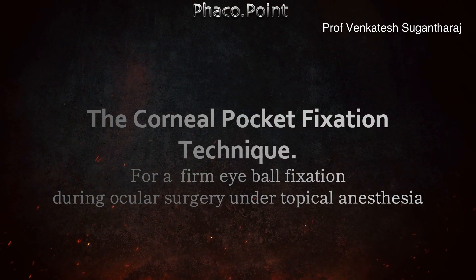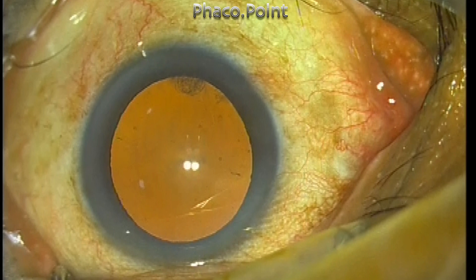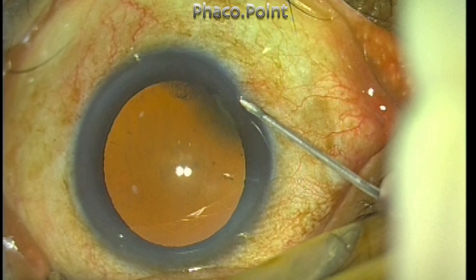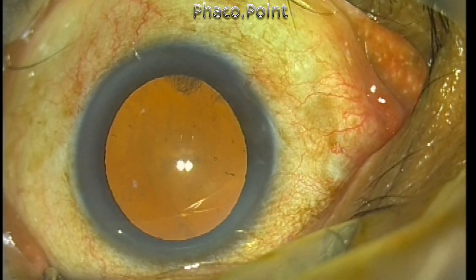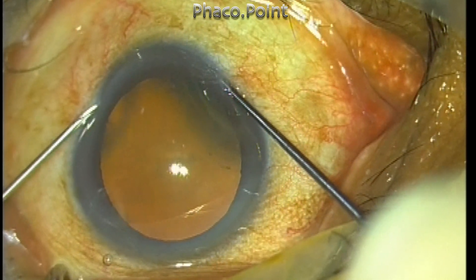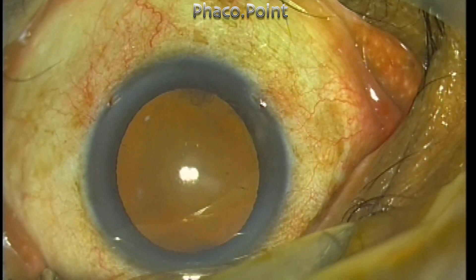Hello friends, today I'd like to describe the corneal pocket fixation technique for getting a firm fixation of the eyeball. First, you have to create a small blind pocket into the clear cornea without entering the anterior chamber — this is a partial thickness pocket. Using a rod-like device passed through the pocket in a tangential fashion, you can get good fixation of the eyeball.